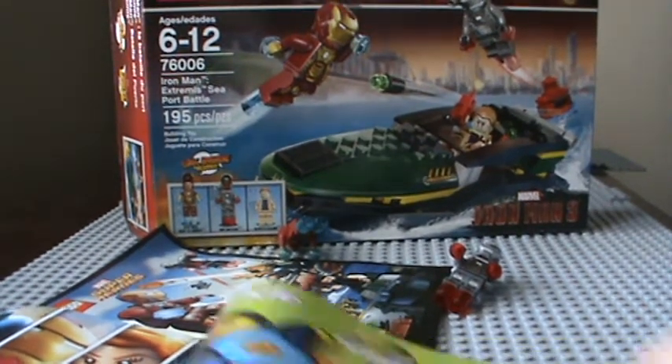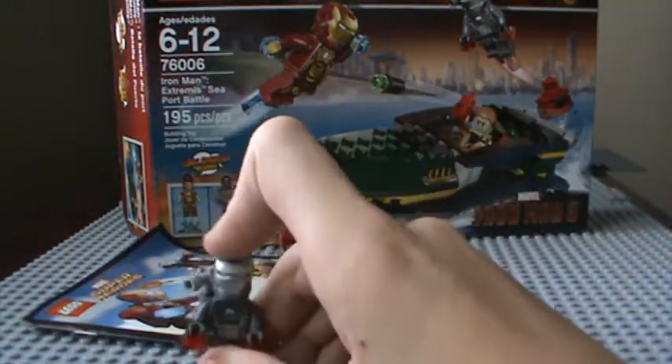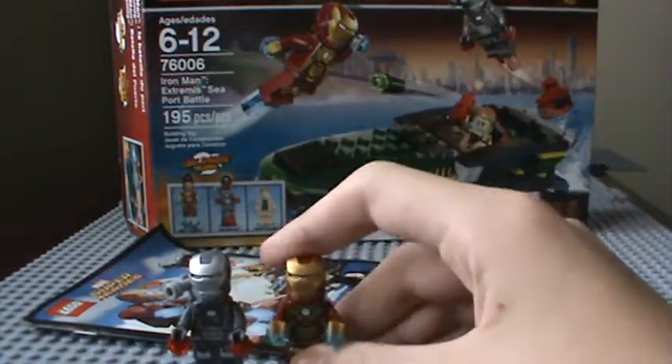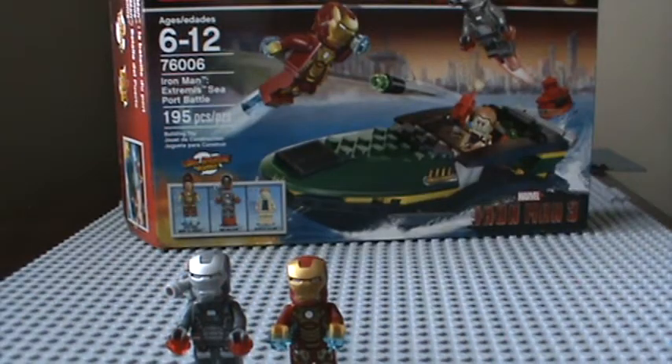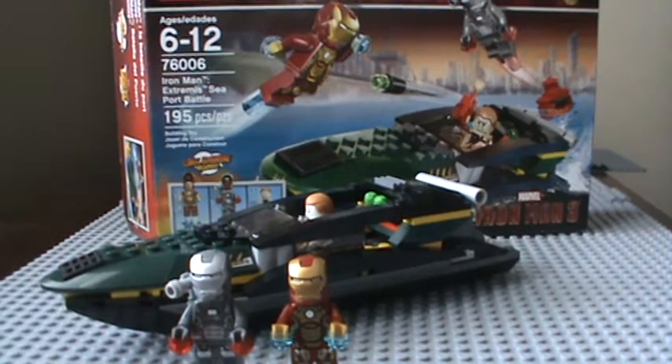That's basically the review, guys. That was the Extremis Seaport Battle. This is Lego Clone Phanatic signing out.